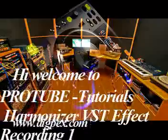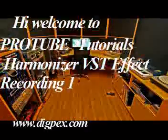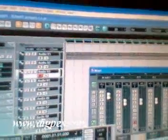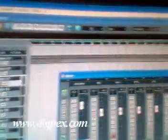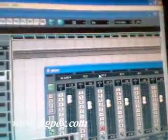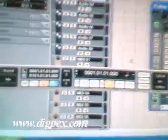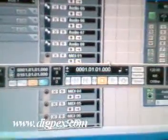Hi and welcome to Protube Tutorials, Harmonizer VXC Effect Recording 1. First, I'll have my Cubase LE open and my mixer open on the screen, and then my control for play and stop.